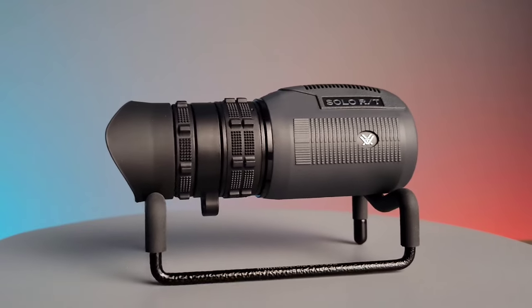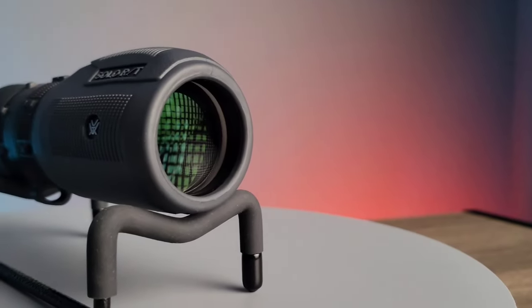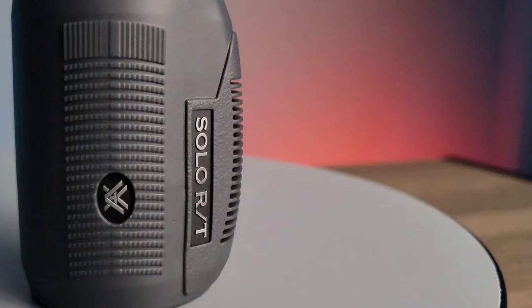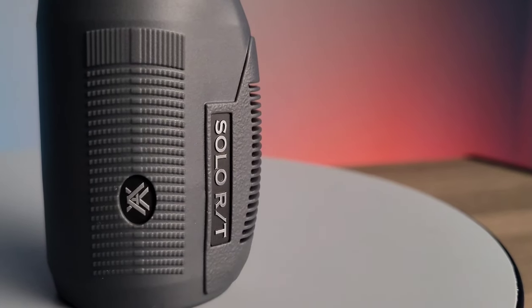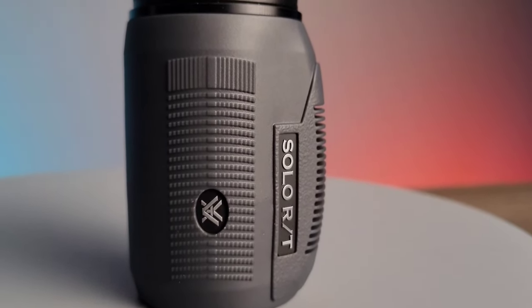This comes in at a weight of 10.2 ounces. The lenses are fully multi-coated and nitrogen gas purged. It also has Vortex's rubber armor which provides a secure, non-slip grip and durable external protection.